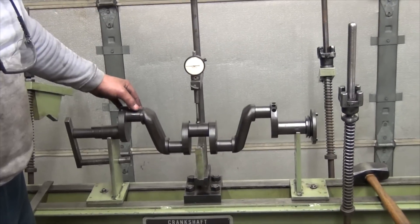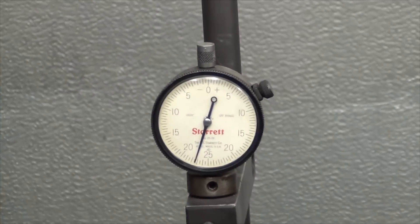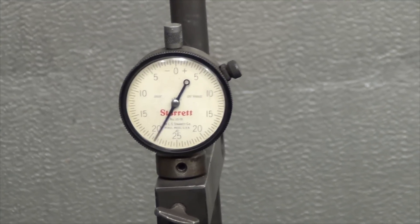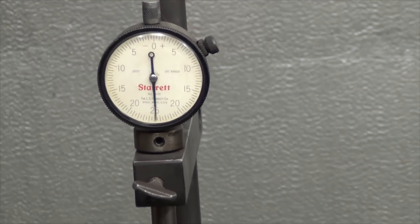I've got this set up, and I know this crankshaft is bent. If you can zoom in on the needle, you can see that it's 5, 10, almost 15 thousandths bent.